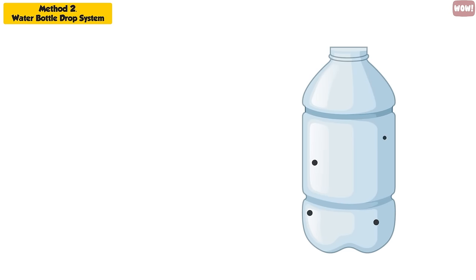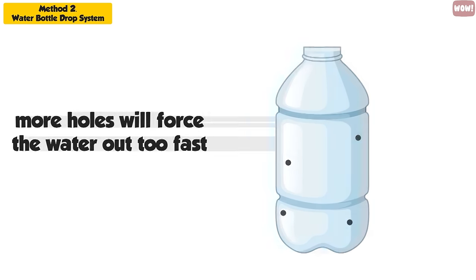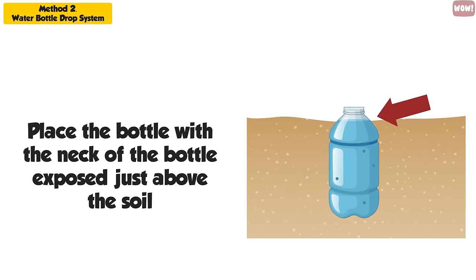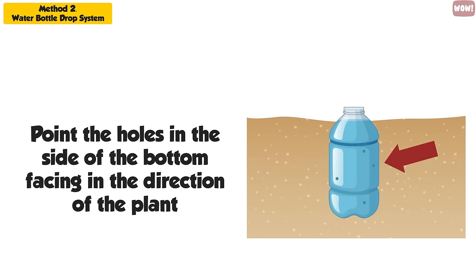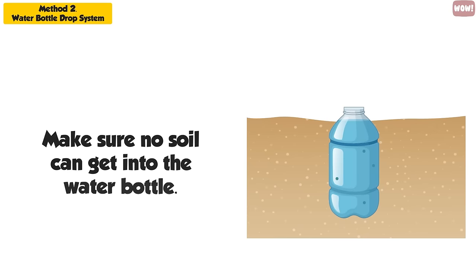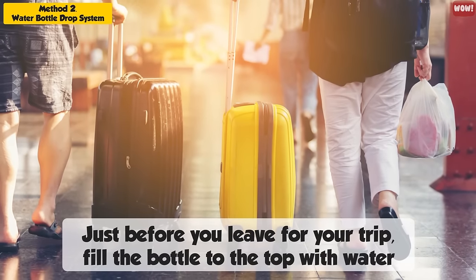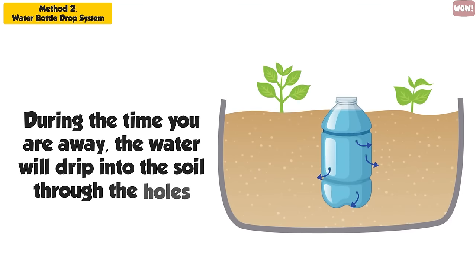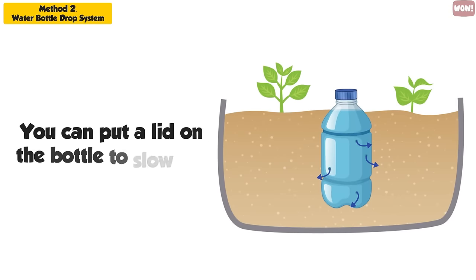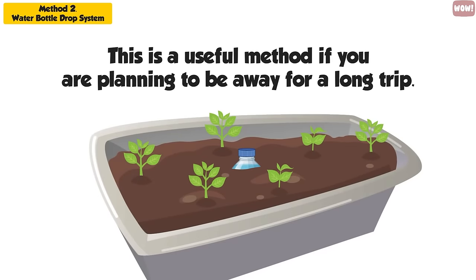There only needs to be three or four holes in the sides — any more will force the water out too fast. Place the bottle with the neck exposed just above the soil, and point the holes in the side of the bottom facing in the direction of the plant. Make sure no soil can get into the water bottle. Just before you leave for your trip, fill the bottle to the top with water. During the time you are away, the water will drip into the soil through the holes and ensure that your plant gets adequate moisture. You can put a lid on the bottle to slow the flow of water. This is a useful method if you are planning to be away for a long trip.